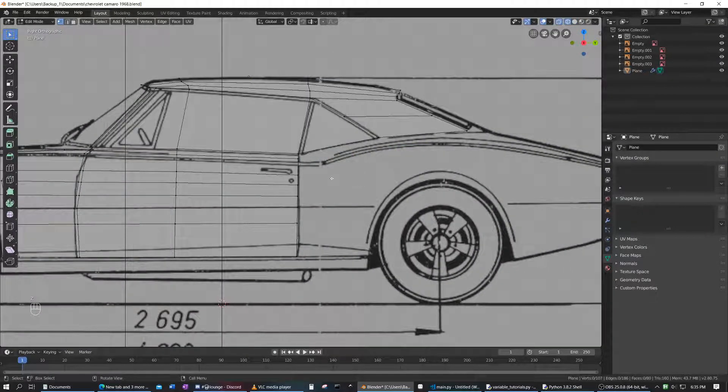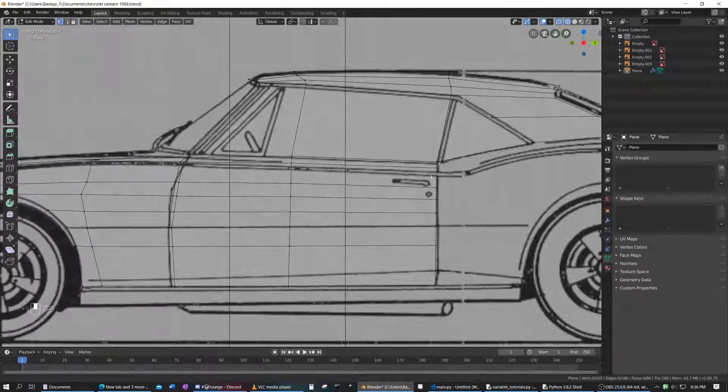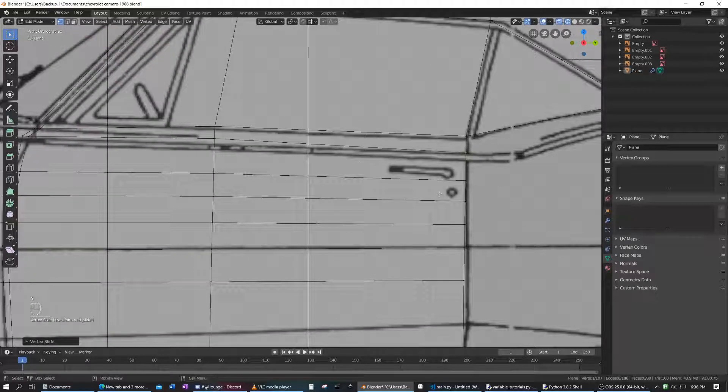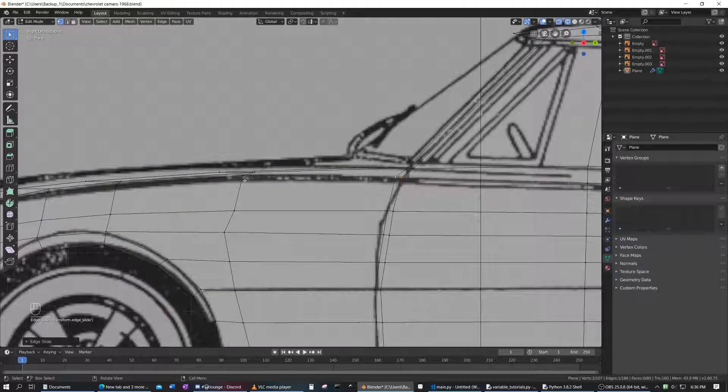We're going to hop into wireframe mode here, and I think we're going to have to move this down a bit because it's a bit too high. I did intend it for that line, but I must have made a mistake here because that's definitely not right. From there we'll maybe move that down a bit.